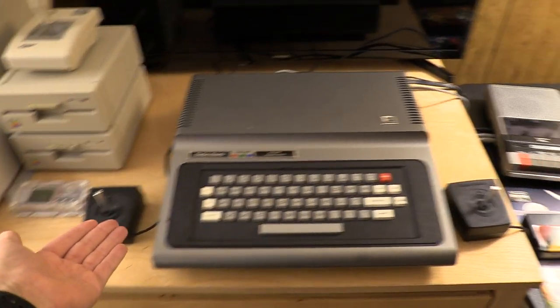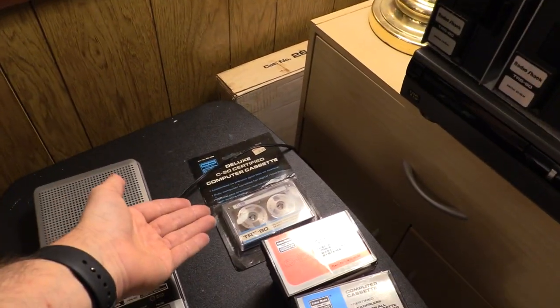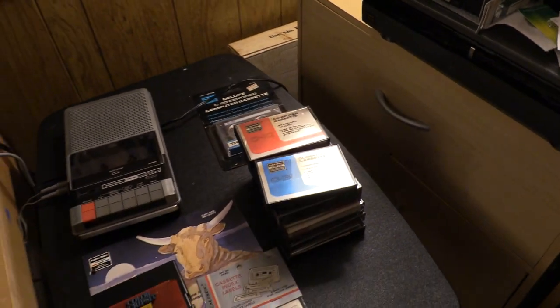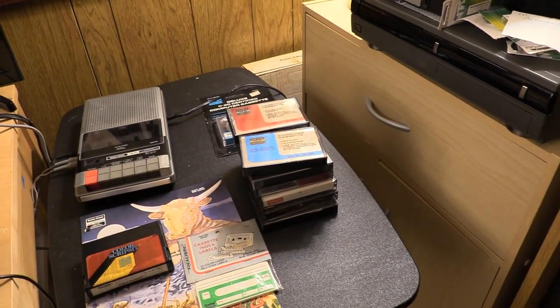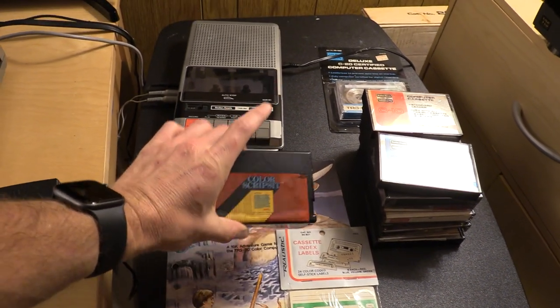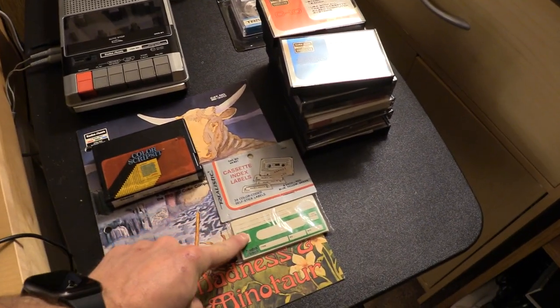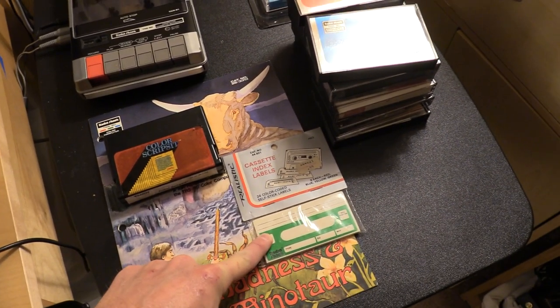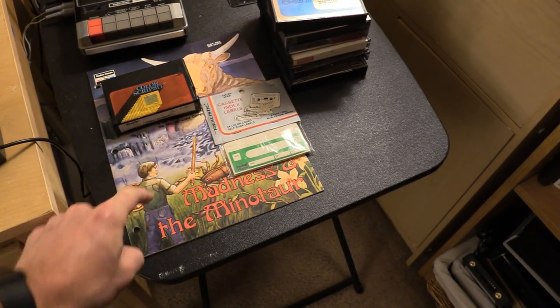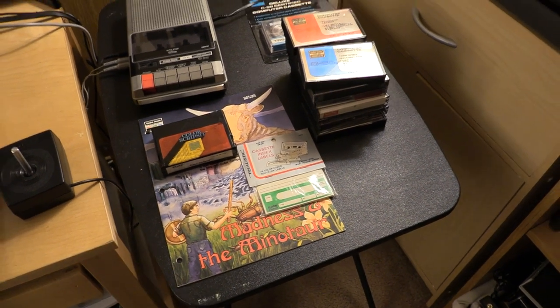The lot included the machine, Black Beauty joysticks, CCR-81 cassette recorder, blank cassette in packaging, a stack of cassettes — some in packaging, some not — with software on them, Color Scripsit, another version of Scripsit to play with, cassette labels with the Realistic branding in original unopened packaging, and a manual for the game Madness and the Minotaur, which did not come with the machine.